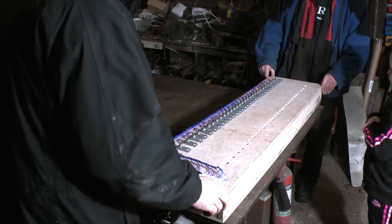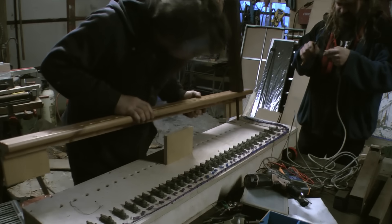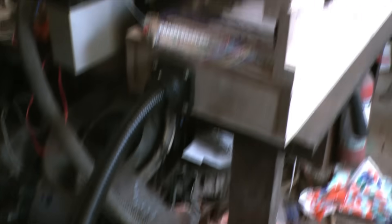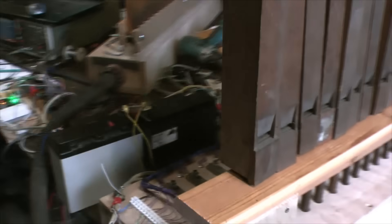So with two homemade wind chests, a cobbled-together control system, and a small bouncy castle blower, we had what we christened the lame organ — our first prototype instrument. Only 51 notes available, but we were able to play recognisable music on it. This felt like we had reached a big milestone.